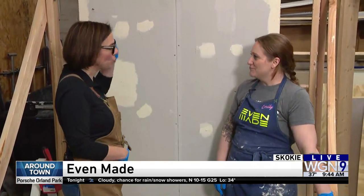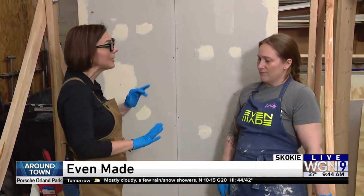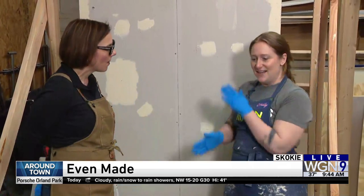I love it. So we're going to do drywalling in a second. Where can people find out information about your classes? Do you have anything coming up? I just want to get that out of the way so we can drywall. Yes, yes, yes. So all of our classes are on our website, evenmadetrade.com.